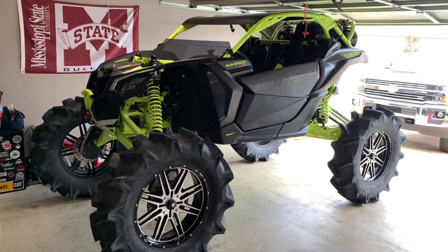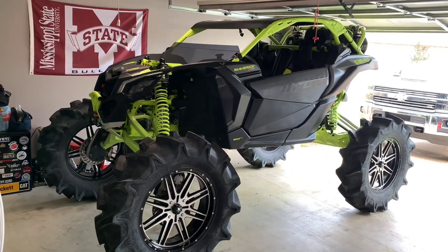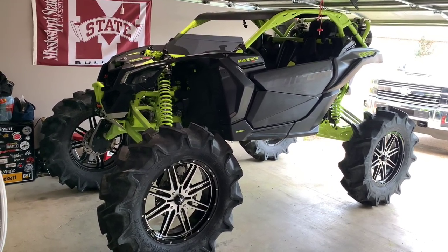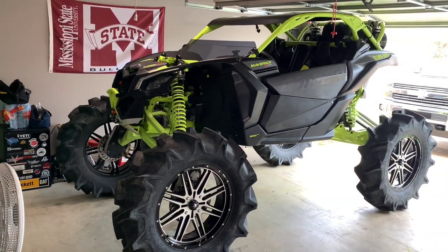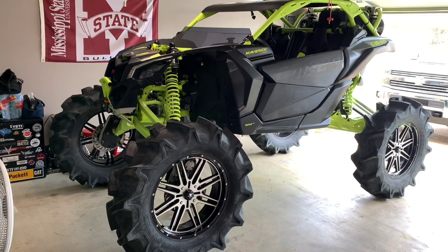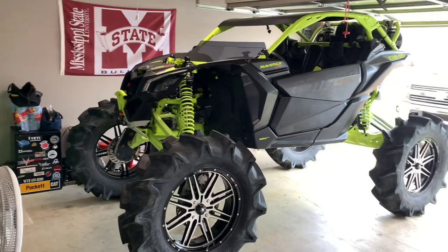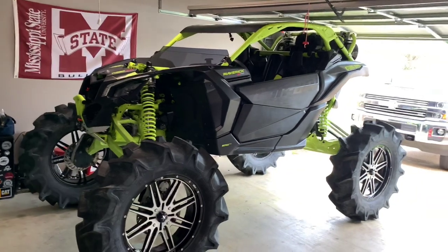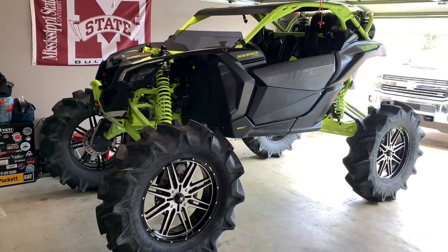What's going on guys, it's Andrew here again. I'm going to do a video today on the X3 — a build series, make it a two-part video so it's not one long 20-minute video. I'm going to go into as much detail on the machine as I can, as well as doing a review on all the parts I've installed, how they've held up, any tips and tricks, modifications I've done, any regrets, and maybe any part failures. If y'all have any questions, feel free to drop them below.